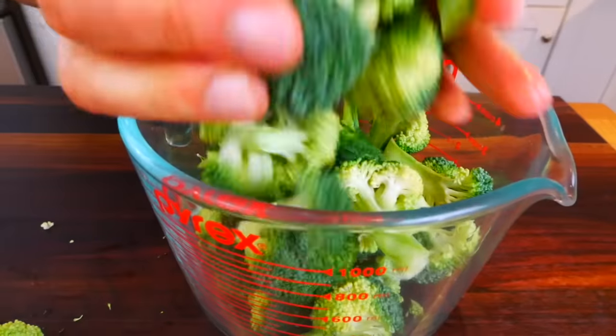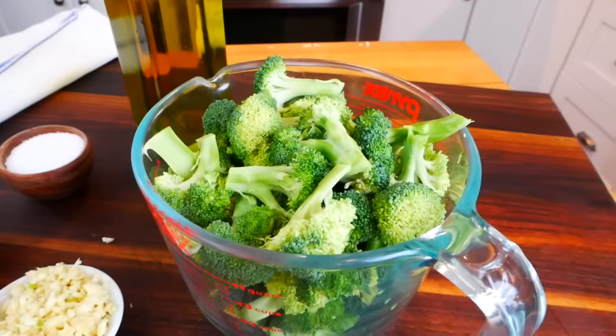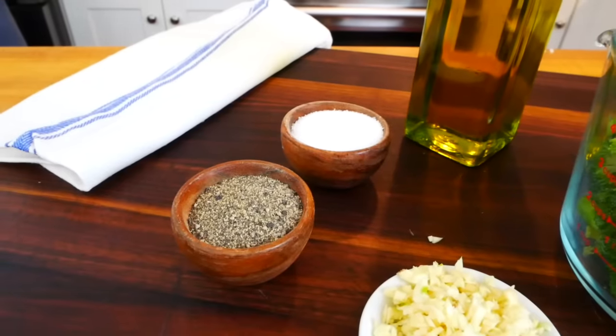Now because this recipe comes together so quickly, I like to have my ingredients prepped and ready to go before I get to the stove, which doesn't take long at all since we only need a few ingredients.